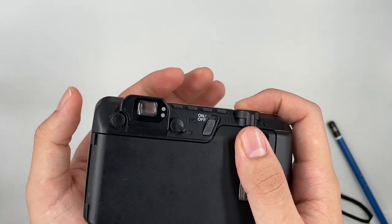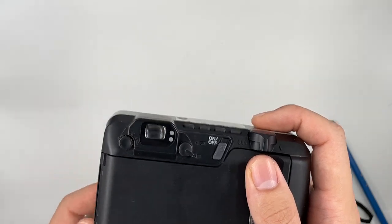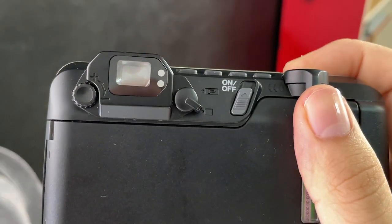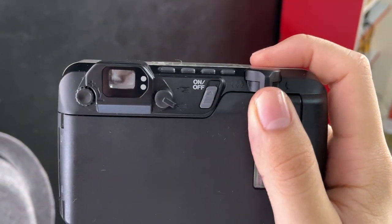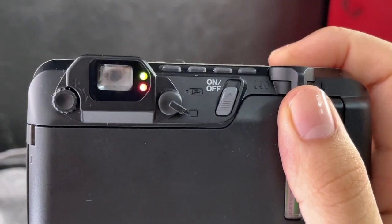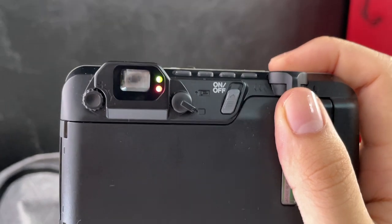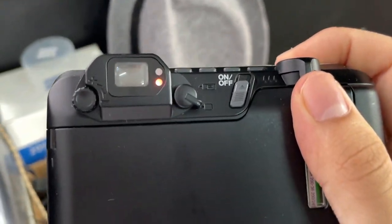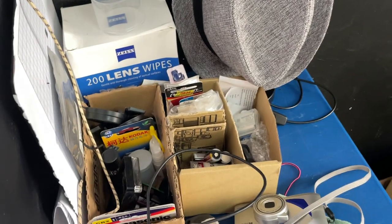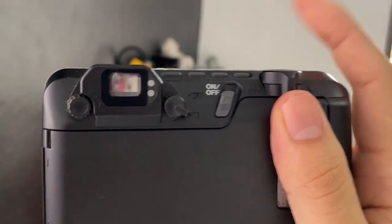There are 2 LEDs over here. The green one stands for autofocus and the red one stands for flash. So in a low light situation, the red light will start to blink when it's not ready. When both LEDs blink together, it's not ready yet — the top one is for autofocus and the bottom one is for flash. If the subject is too near, you have to point to a further subject, then press your shutter.